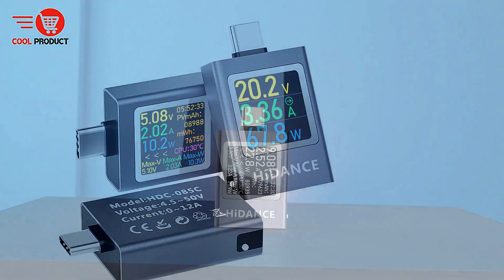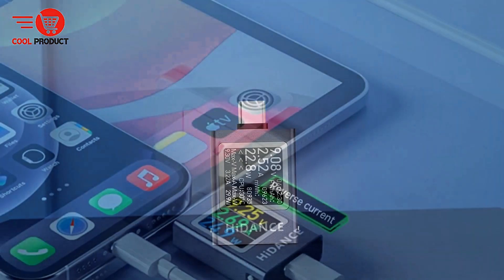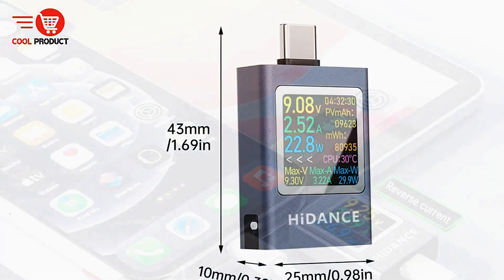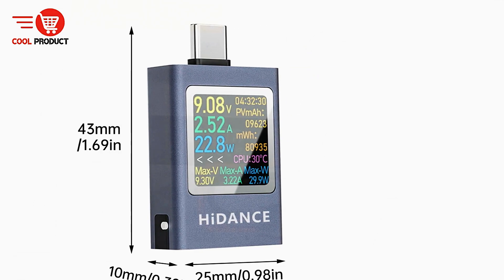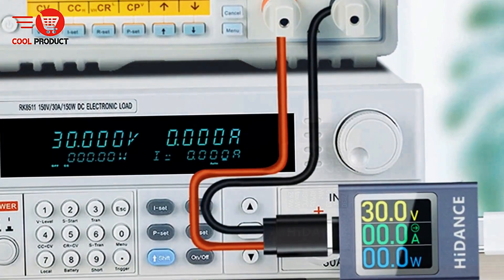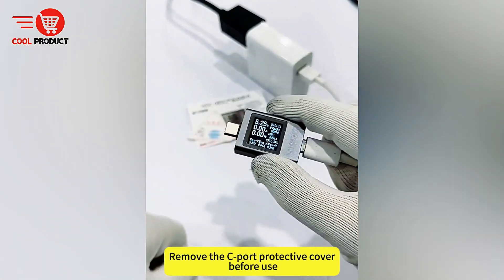Built with a durable aluminum metal shell and a four-way rotating screen, the HDC-085C combines sturdiness with flexibility, offering a comprehensive view of high and low voltage, high current, and high power readings in a single device. The tester supports bi-directional current measurement and includes a no-load current zero function, enhancing the accuracy of fine current detection. Additionally, it features power failure memory and a data storage function, which makes reviewing previous measurements and testing mobile power capacities convenient.